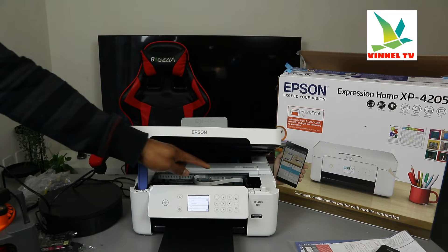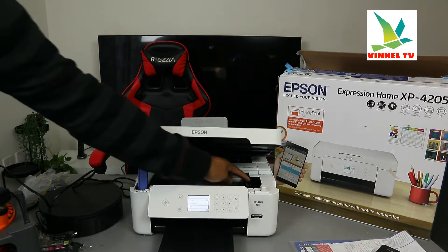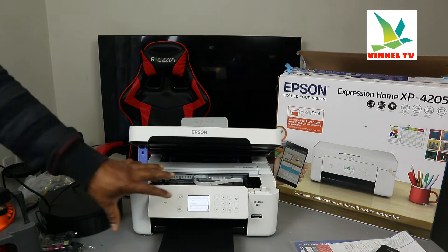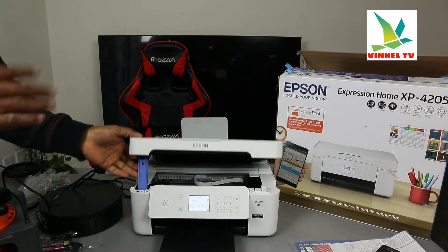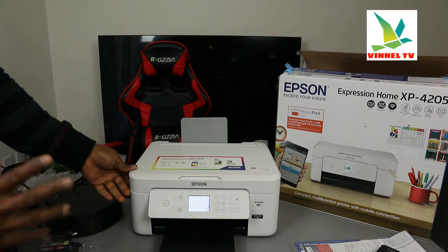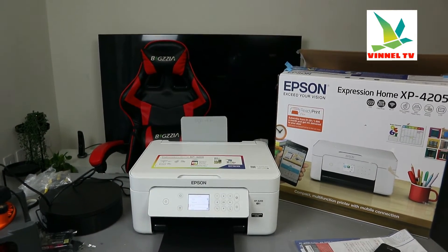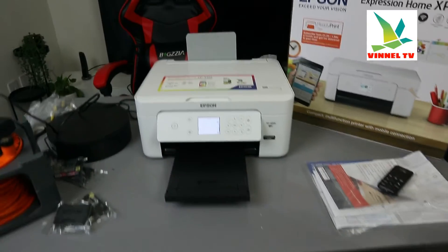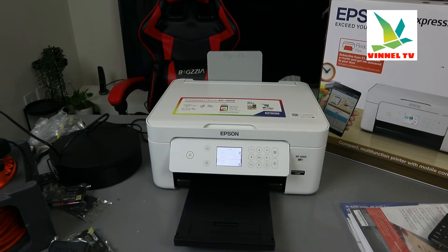Now if you open up this printer, the ink cartridges holder is right here in the corner — you can see where the ink goes. First we need to set this printer up and follow the instructions. Switch the printer on. The printer is now on, and once the printer is on the next thing you need to do is select your language.